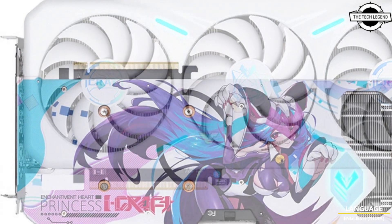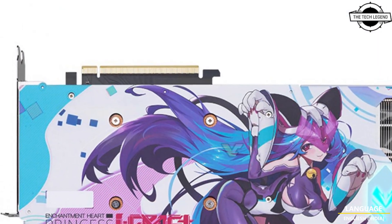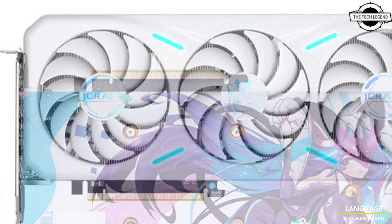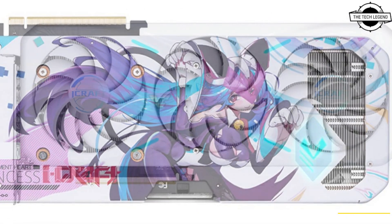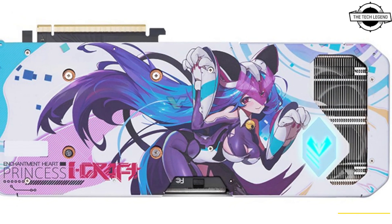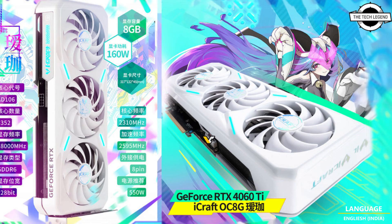Maxson has two Eyecraft designs — either with black and purple or black and white color scheme. It has been given a white makeover, which is part of the company's EHP lineup focusing on the brand. The Eyecraft EHP GPU features factory overclocking at 2595 MHz.